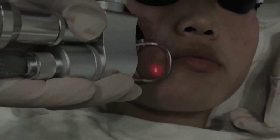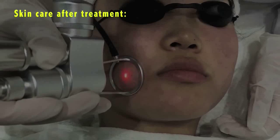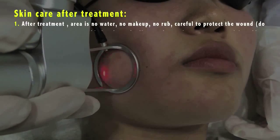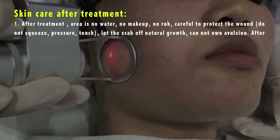Skin care after treatment. 1. After treatment, the area should have no water, no makeup, no rubbing. Carefully protect the wound. Do not squeeze, pressure, or touch it — let the scab fall off naturally. Cannot forcibly remove the scab.